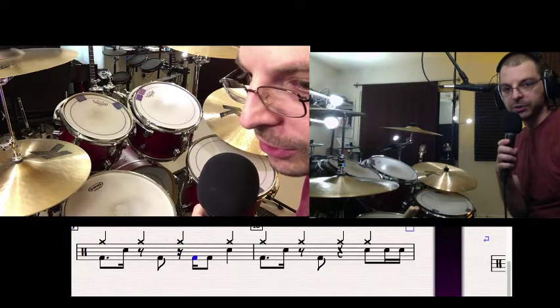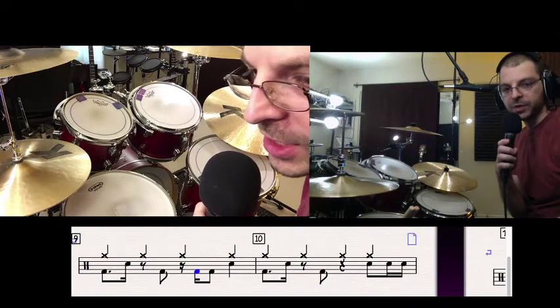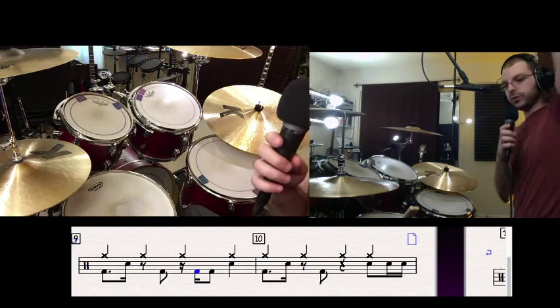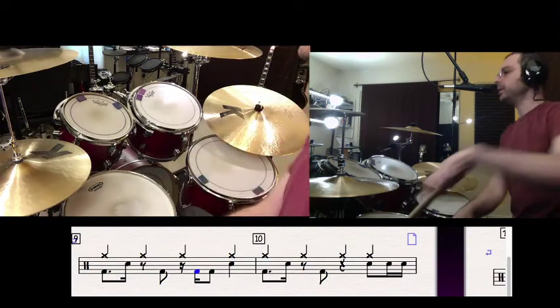I want to make sure that's centered on your screen. If I look at beat three: three, E, and — hat, kick, kick. Like one E and, two E and, hat, kick, kick, hat, kick, kick. That move is this.